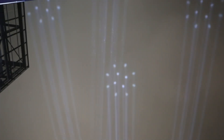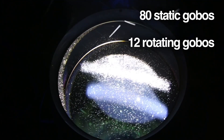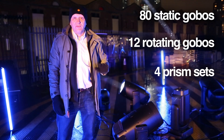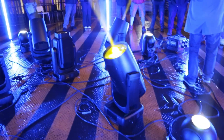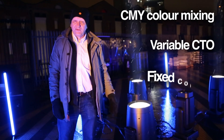There's an enormous array of optical effects built in, including 80 static gobos, 12 rotating gobos, and four prism sets — some positioned between the focus and front lens, giving some really dynamic and different effects. It also has a complete color mixing system inside with CMY and CTO.